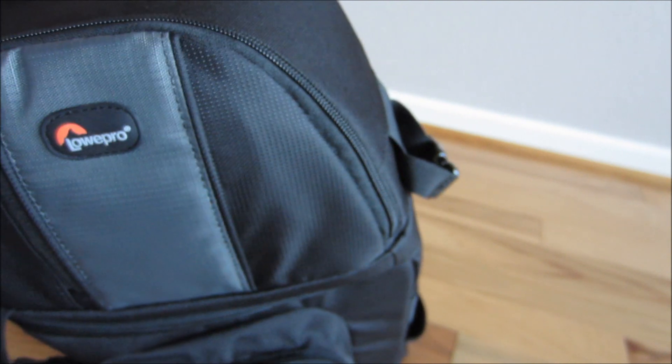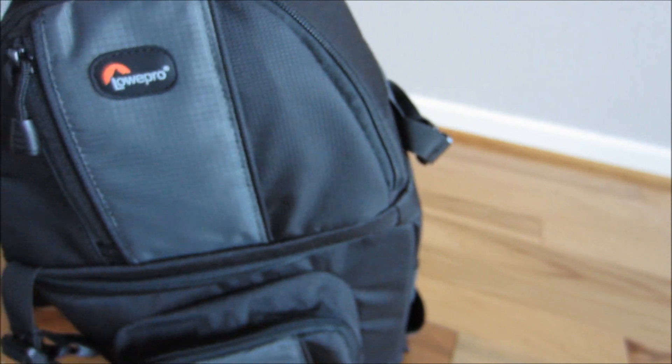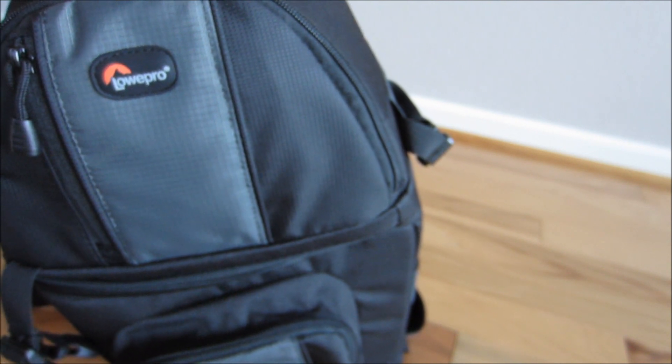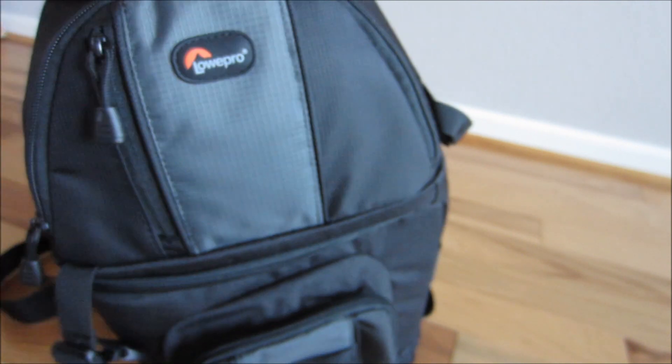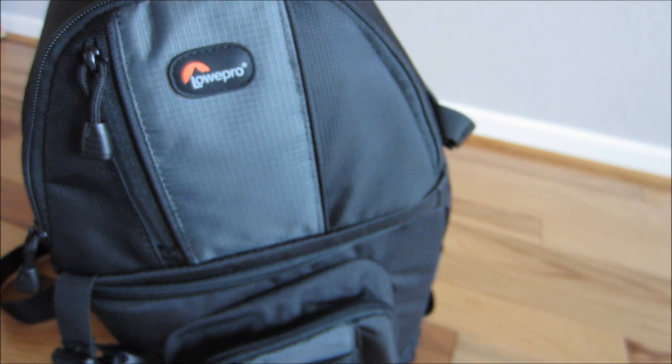I've had this bag for about six months and I love it. It's very good — I love the waterproof bag feature because it does get a little damp out here in Northern California. Definitely check this bag out. If you guys have any questions, leave your comments down below and subscribe if you love this video — I'll do some more reviews for you guys. Thanks a lot, take care.